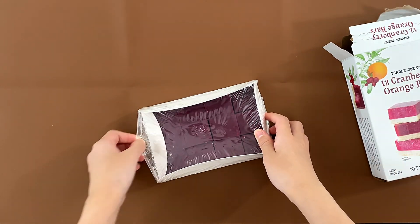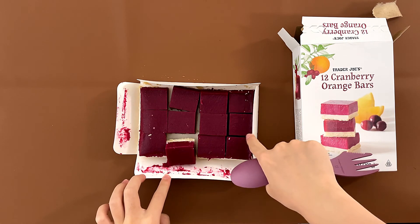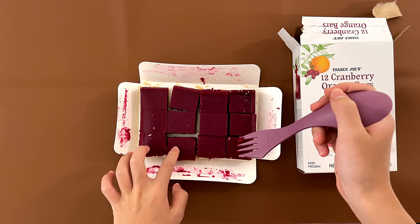I'm going to ask my dad to open this plastic wrap and taste it. I'm taking this piece, and I'll show you some of my hands.